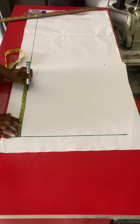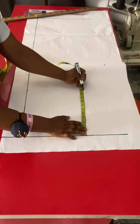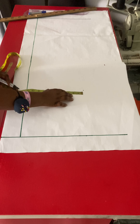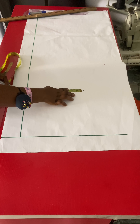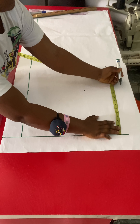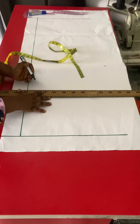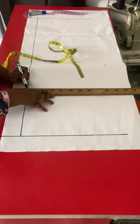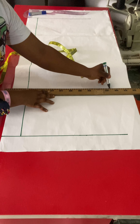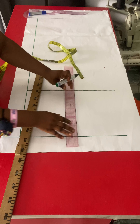The next thing I'm going to do is measure my hips, divide by four, and use that to make a block. I'll mark it on the waistline and on the side. I'm marking 11 inches all around the pattern and I will draw a square.